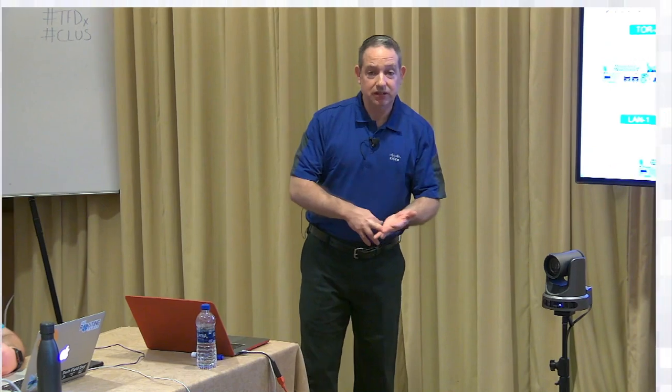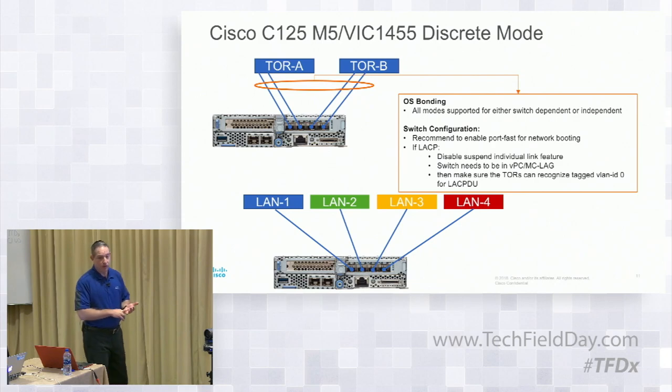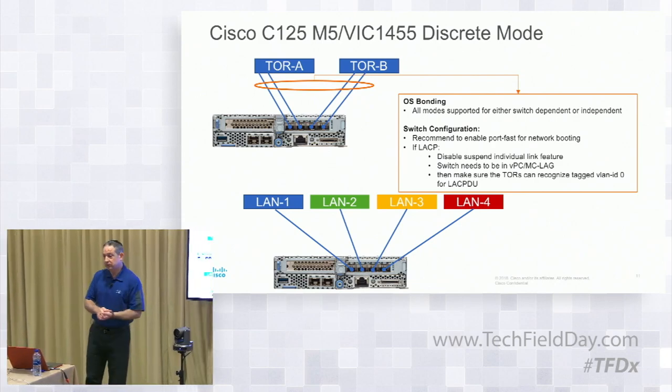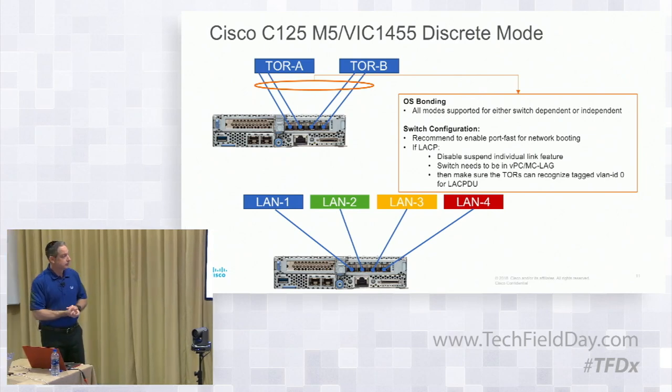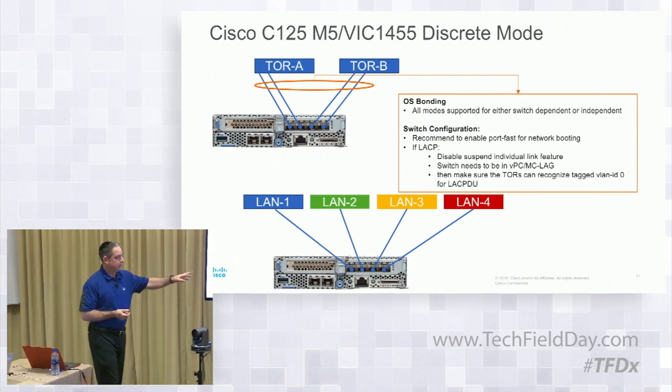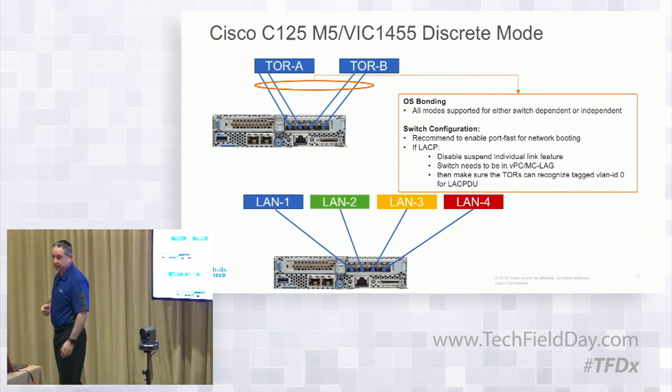So there are three modes: UCS Manager mode with the fourth-generation VIC, hardware port channel mode from a standalone perspective, and discrete mode. Within those, you can do OS bonding as well. This is supported in switch-independent mode — meaning no VPC — or switch-dependent mode with VPC. It supports both.